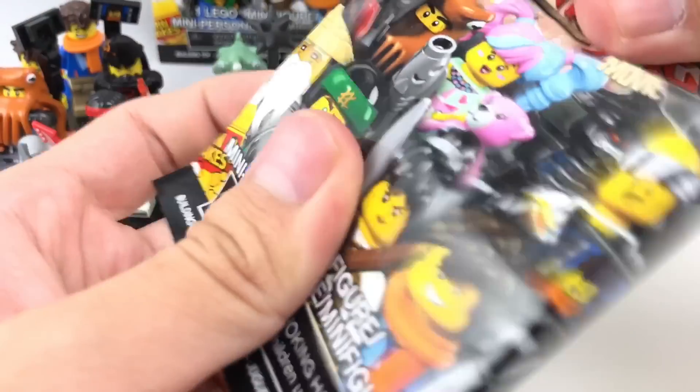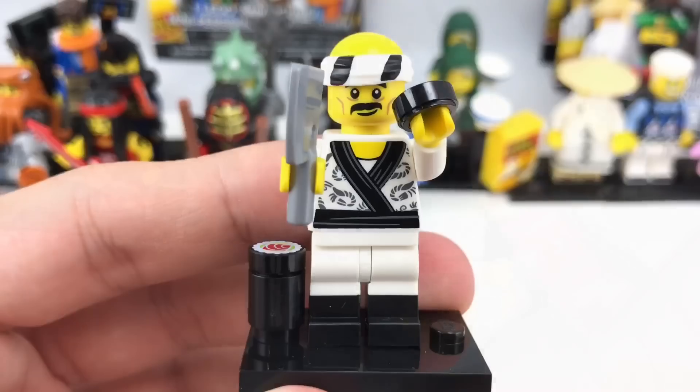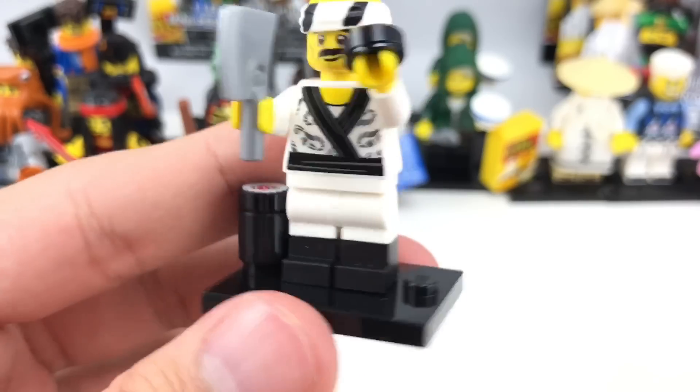Oh, I almost cut thick fabric — that's why I don't want to cut all the way. And it might be — it's another Sushi Chef. Another one I don't mind getting a second of, because of those nice sushi pieces. Overall, just a really cool figure, especially with those dual-molded legs.